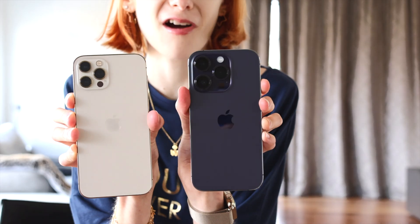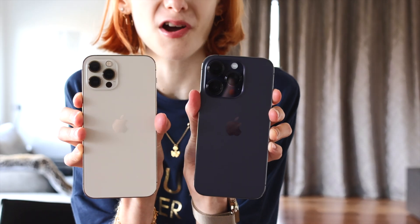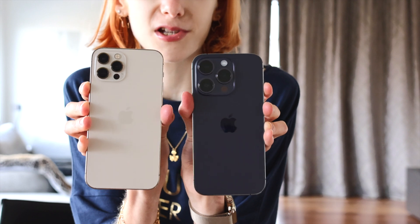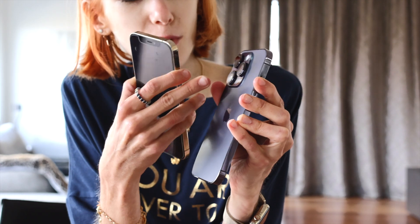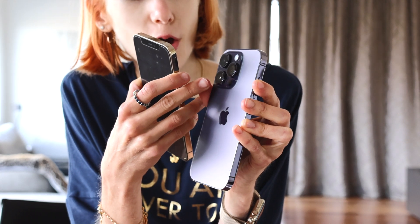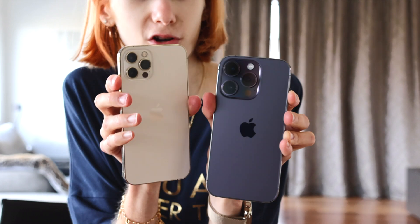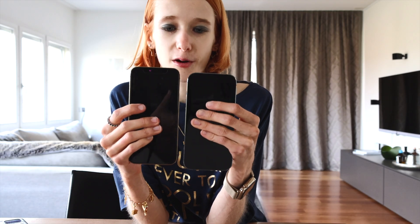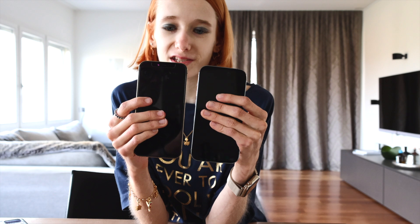In the packaging we have just the cable, the instructions, and an Apple sticker of course. Here I just have a little comparison — this is the iPhone 12 Pro and this is my new iPhone 14 Pro. We can see they have exactly the same size, but what is definitely visible is the camera bump is wider and larger. And then of course we can see the notch is different.